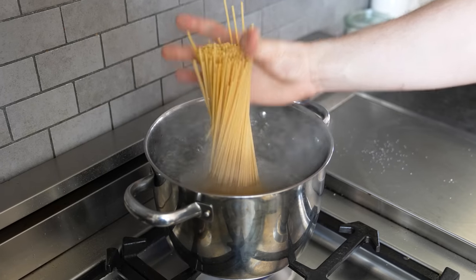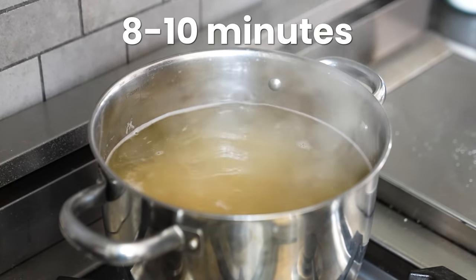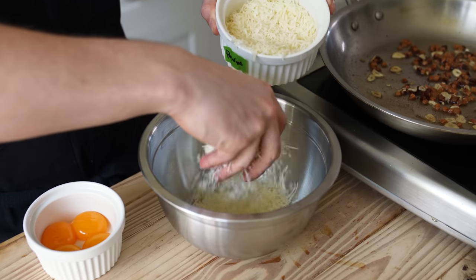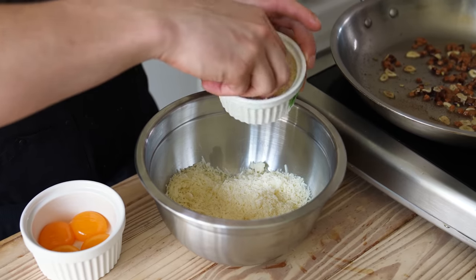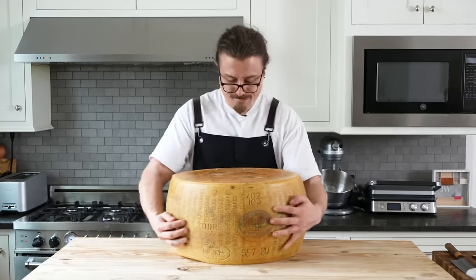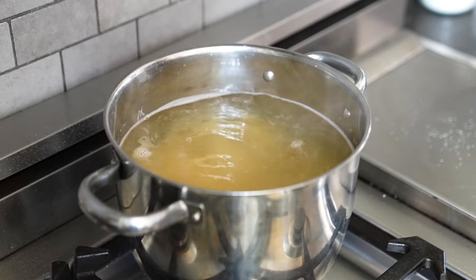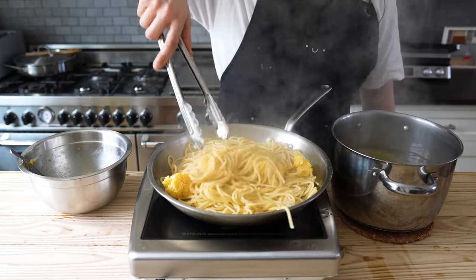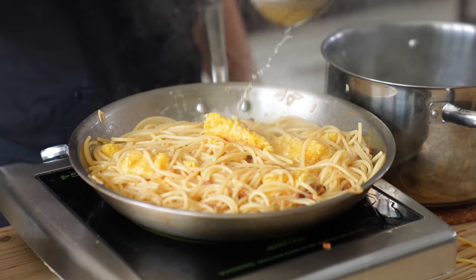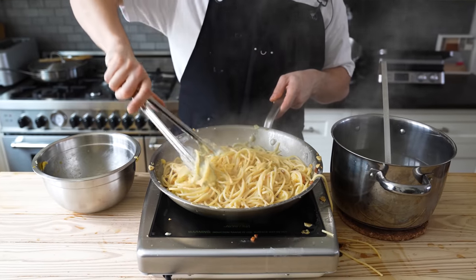Once your water is boiling, add 12 ounces or 350 grams of spaghetti and boil according to package directions until al dente, about eight to ten minutes. In a bowl, combine one and a half cups or 150 grams of finely grated Pecorino cheese and half a cup or 50 grams of fresh grated Parmigiano-Reggiano. Add four egg yolks and mix together until you get a paste. Once the spaghetti is done, using tongs transfer it to the guanciale pan. Add in your egg yolk mixture and the rest of your spaghetti.